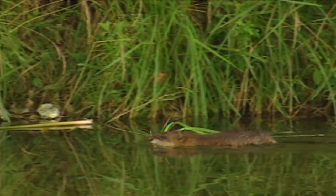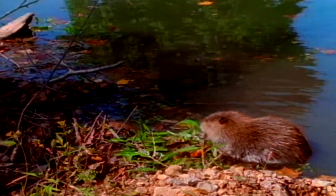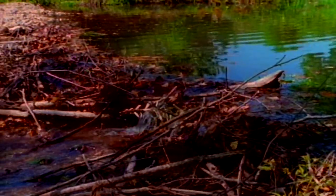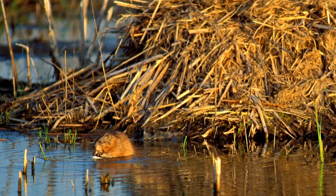These two critters are known to dig dens in stream banks, but they also are busy builders. Beavers typically use logs and sticks to build their lodges and dams, while muskrats pile aquatic plants and cattails on the bottom of the marsh or pond in a conical heap.